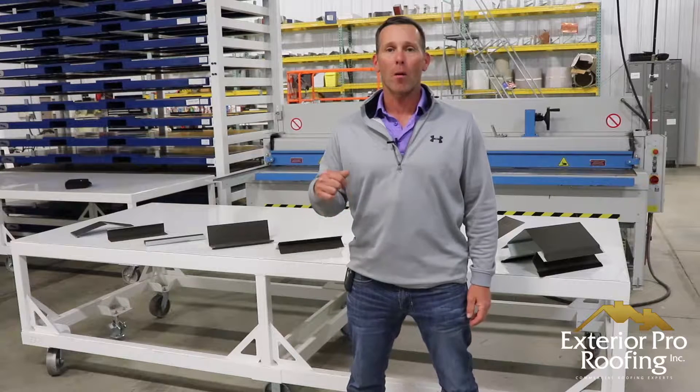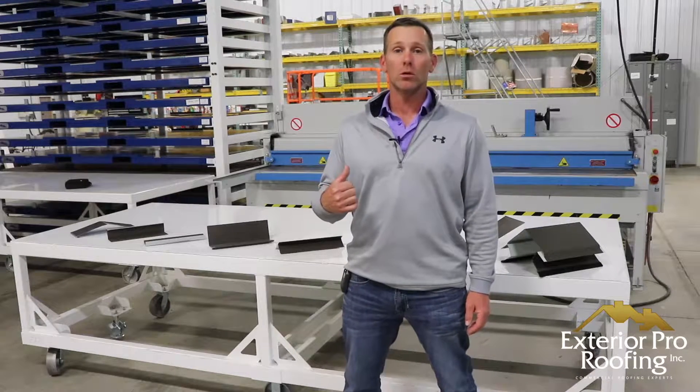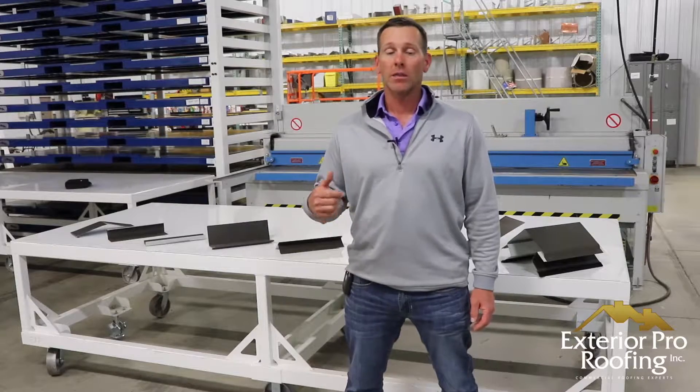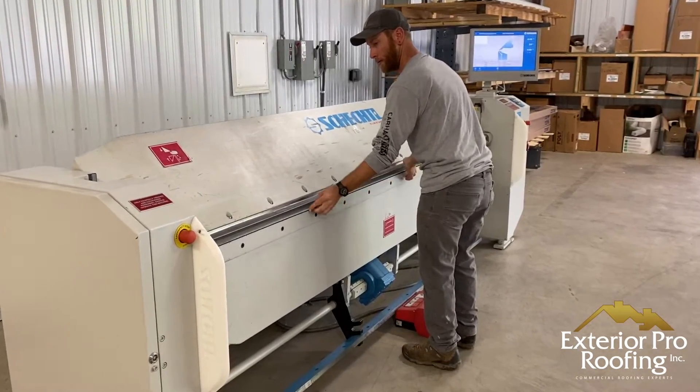In today's video we're going to talk about metal roofing trims. We're going to introduce you to some of the more common trims that we use when installing standing seam, and then we're going to show you how we take a flat piece of metal and turn it into the trim. Stick around, we'll show you how it's done.